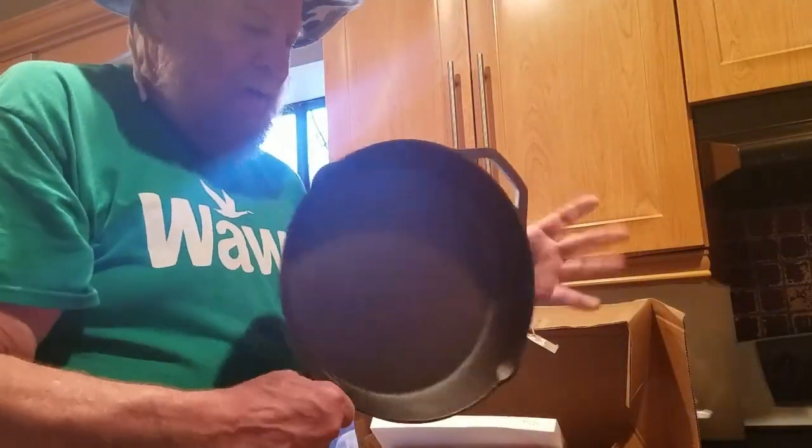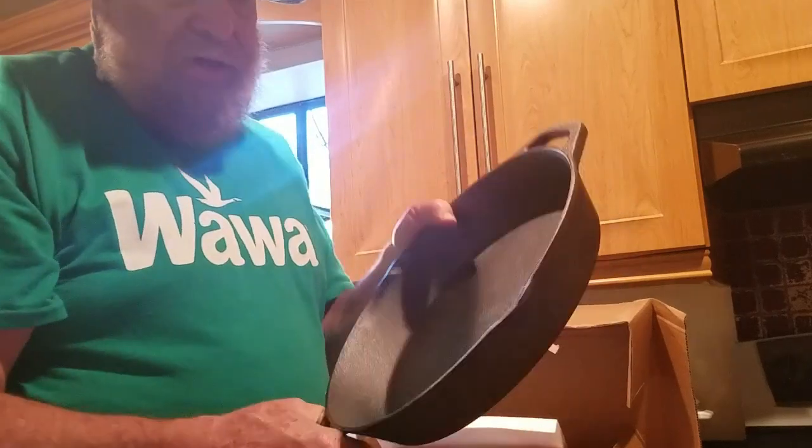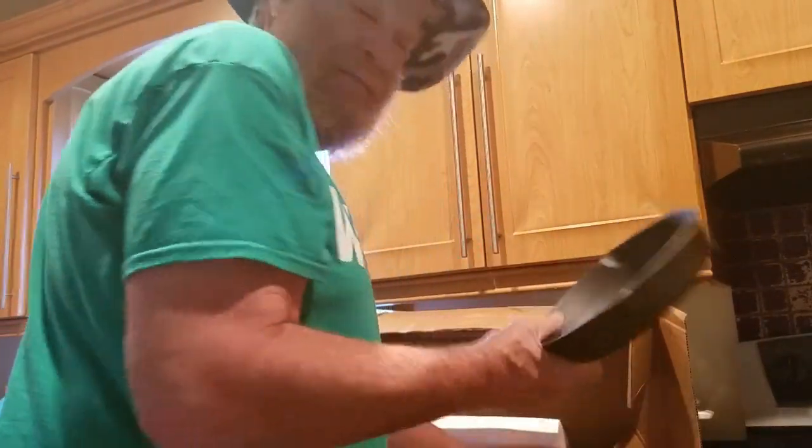Here it is. Wow, this is heavy. Nice and durable. By the way, it's Ozark Trail. So here's the 12-inch. Here's the 8 — still kind of heavy — and a 10-inch.